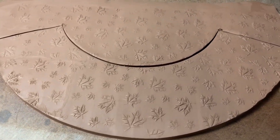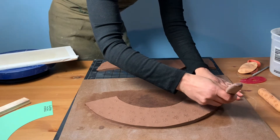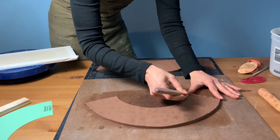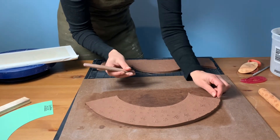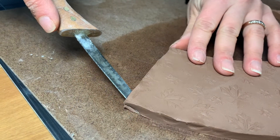Set the remaining part of the slab aside to create a base for the bowl later. Next, you'll want to create beveled edges on the two sides that will be connected. You're cutting and dividing the thickness of the slab at an angle to create a beveled edge. On the other side, you will want to create a beveled edge in the opposite angle.